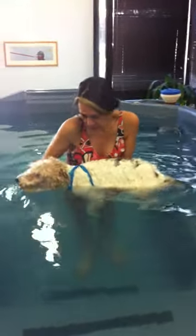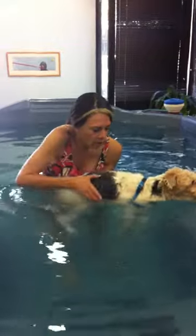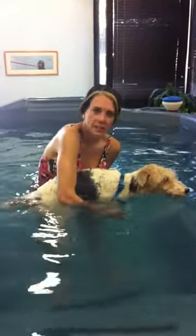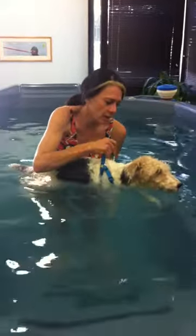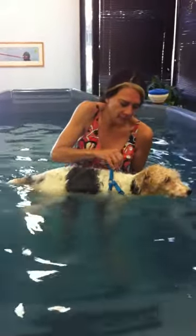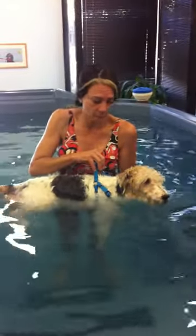So in order to get Oscar to use his completely atrophied right arm, I'm just touching his pad a little bit so that he'll want to move that arm. And I have a harness on him because he doesn't have the balance he normally has in the pool. This dog loves to swim — you can't get him out of the pool.